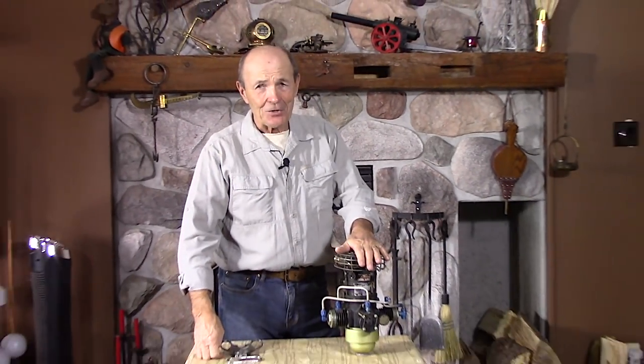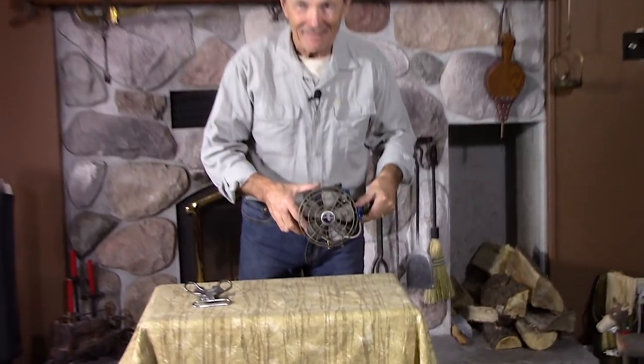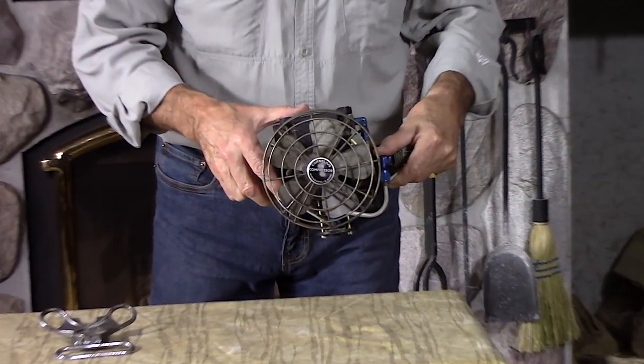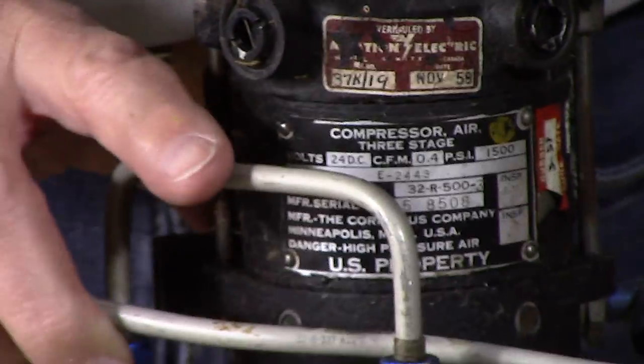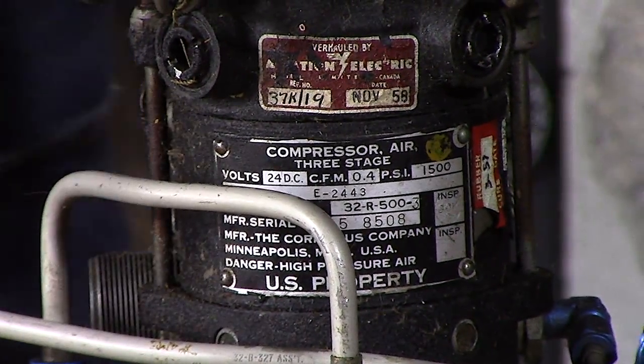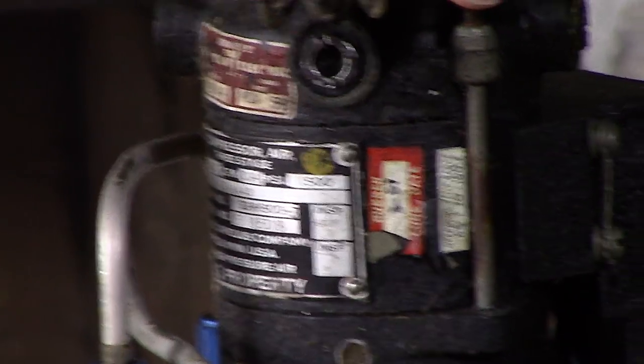Now let's get to something more serious. I'm going to tip this a little bit so you can see what's written on the top: Cornelius compressor. This is a Cornelius compressor from the 40s.